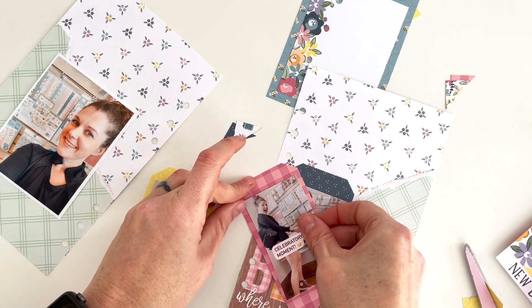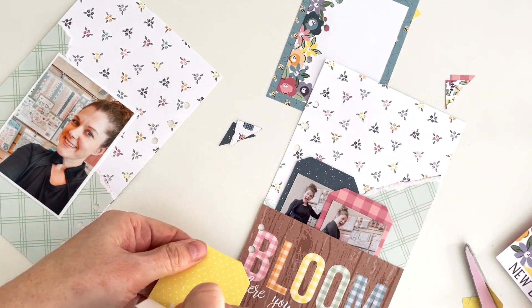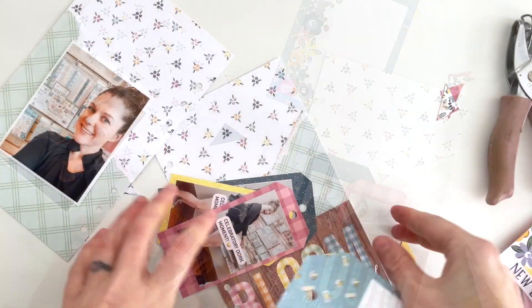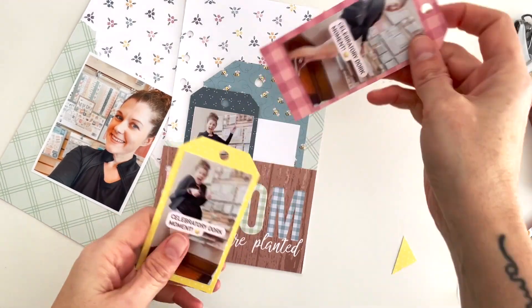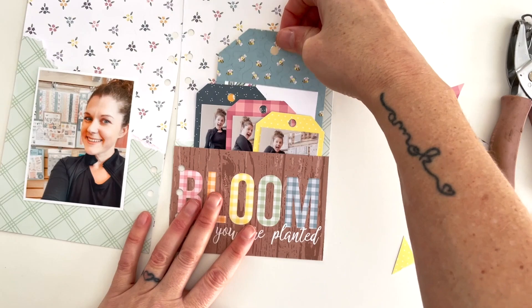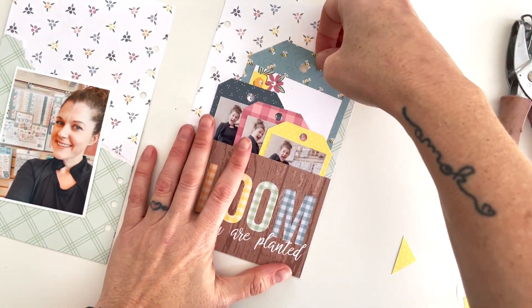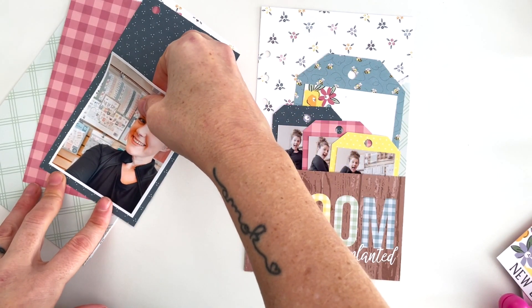I'm going to move up the photos so you can see them sticking out the top, and I'll add word strips or stickers to the bottom to cover up some of that space. You only see that space when you pull them out, so it doesn't really affect the design much. But I don't like blank space even when it's mostly hidden, so I'll add some stickers to the bottom. I move the card up too so you can see them all at the top.